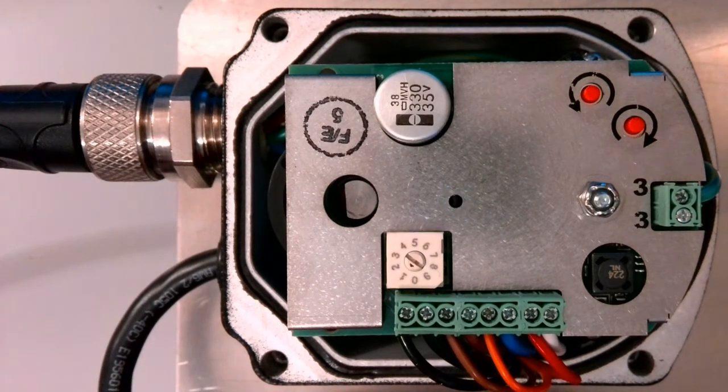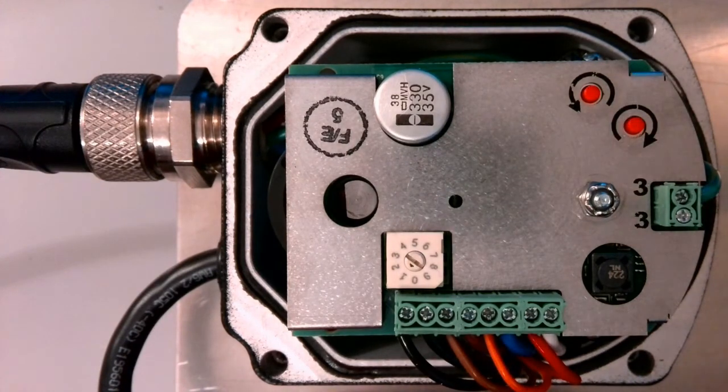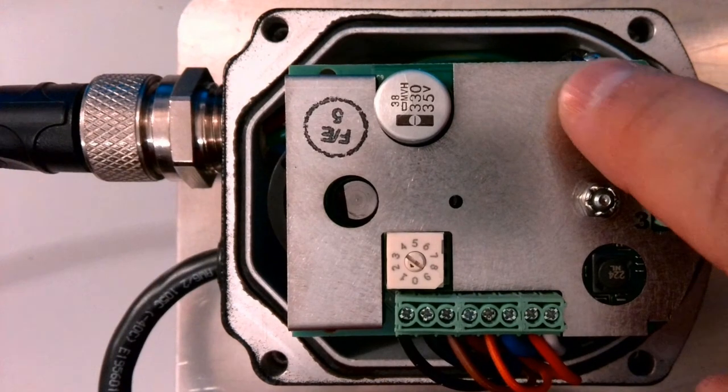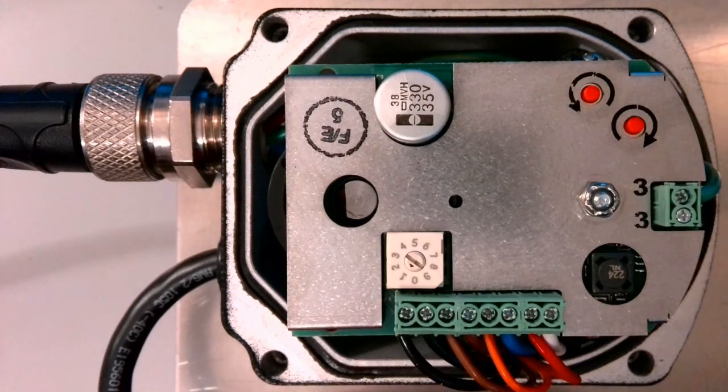In the meantime, I want to show you something else. We also have these two push buttons, and these allow you to move the position of the servo during commissioning before it has been recognized by the system. So while it's powered and not yet discovered, you can use these push buttons to move the position of the servo manually. For example, you would want to set your position before you lock down a coupling. You can also do that while you're in commissioning mode, setting up your standby position before you lock down your couplings.